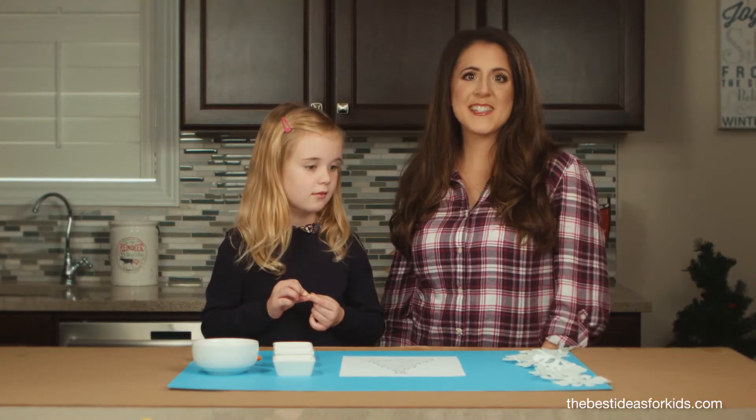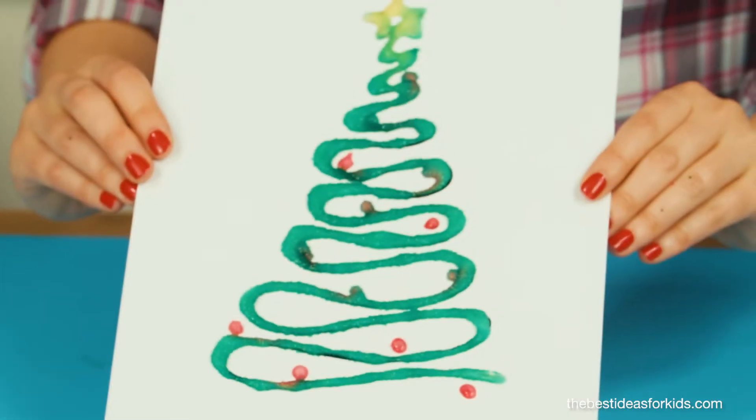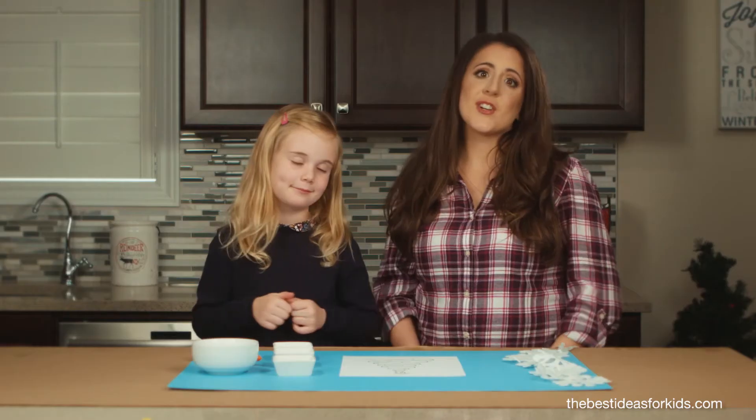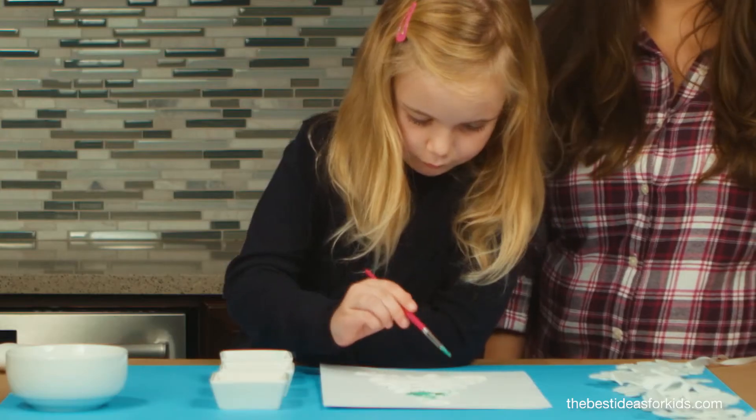Hi everyone, it's Kim from the Best Ideas for Kids and I'm here with Grace and we're going to show you how to do salt painted Christmas trees. Make sure you stay till the end to hear all of our salt painting tips and tricks.